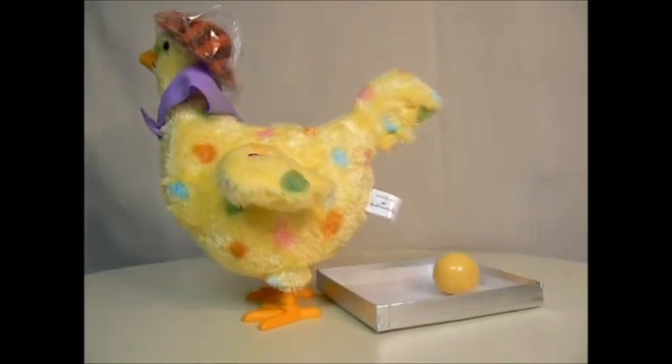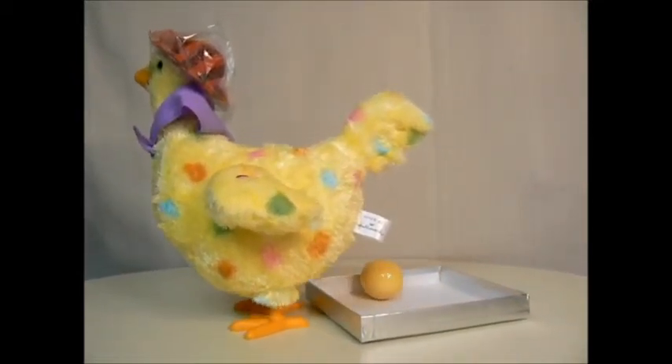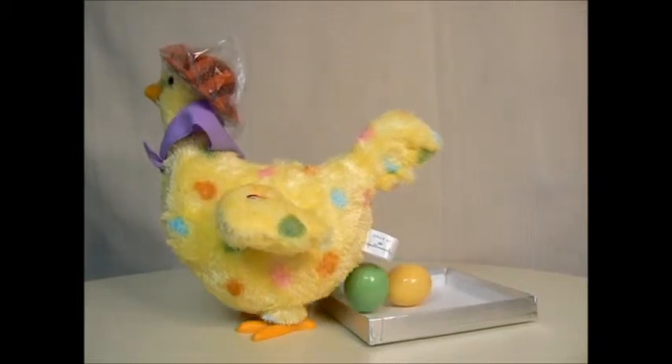Squawk! There it is. There's an egg over here, an egg over there. Throw your piece in the air, shake your dairy, yeah! Squawk! There it is.